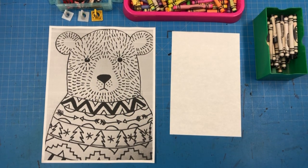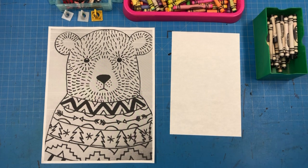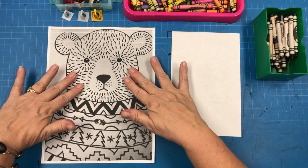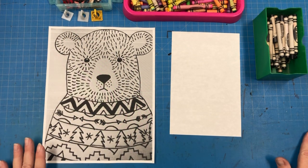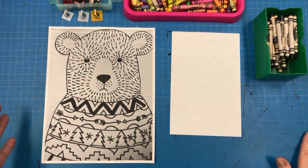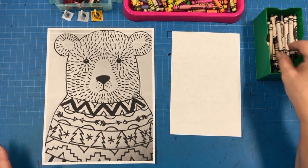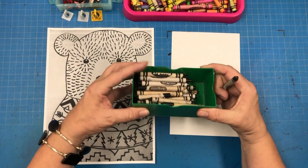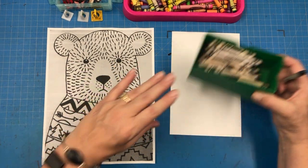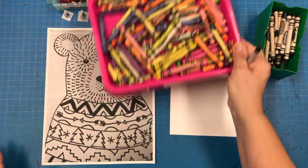Hello, class. Today we're going to continue with our focus on texture and pattern by drawing this winter bear. He can be a Christmas bear or a winter bear. So the first thing you're going to need is a black crayon, which I'm keeping in this green container. And you're also going to need a tray of crayons.